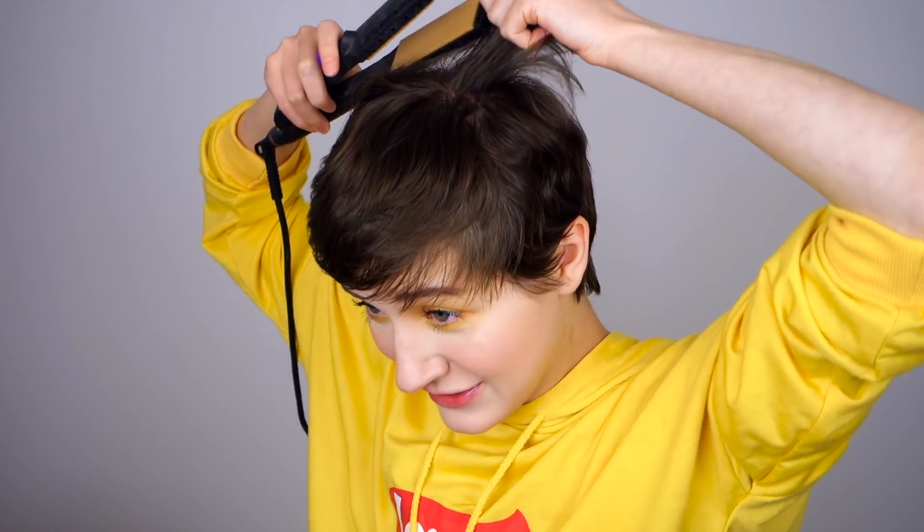Hello everyone. Today I'm going to show you how to get perfect scene bangs. As you can see I did most of my hair kind of already, minus the teasing and minus the bangs part. Oh, that's perfect — I did not do my hair at all. Oh wait, I'm supposed to do some of my hair but not the bangs. Okay, I'll go ahead and get my trusty handy-dandy hair straightener.